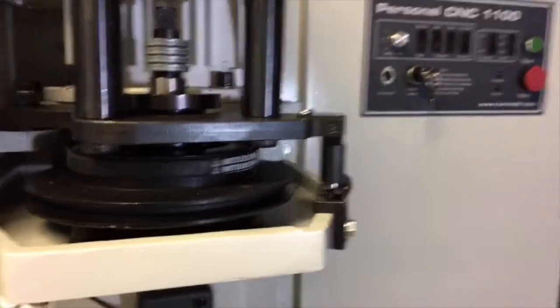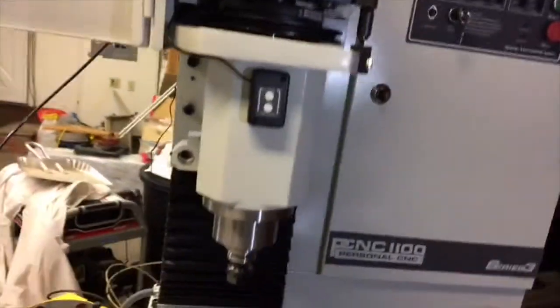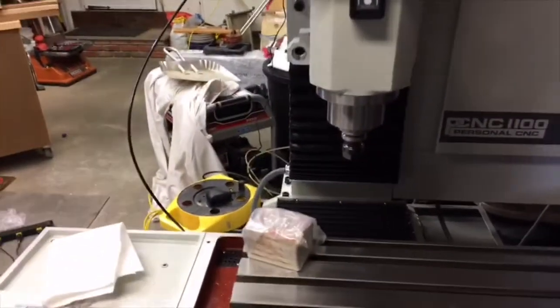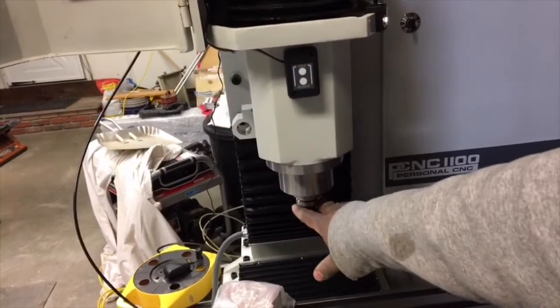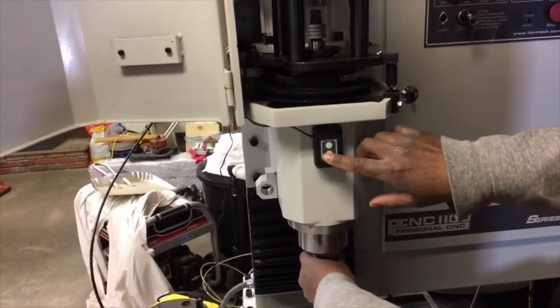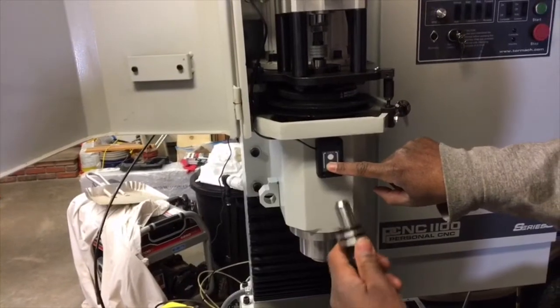I'm going to ask for a little assistance from my friend John and we're going to demonstrate how this works. Essentially what I do — a little higher, there we go — is press the release button, and that should release it. When I do, you'll see this come down. Here it goes, and now I have the tool out and I can change tools — pretty cool.